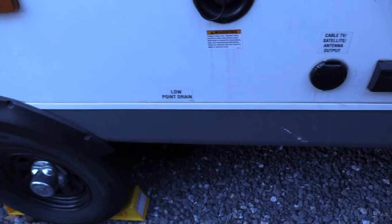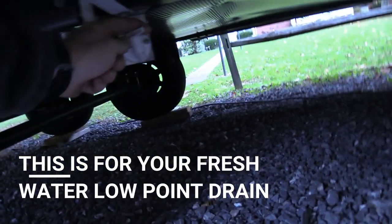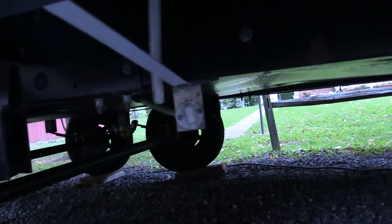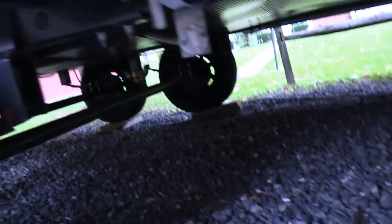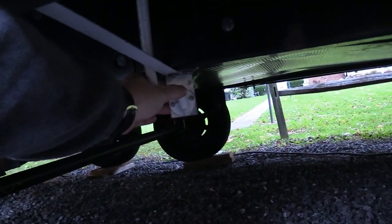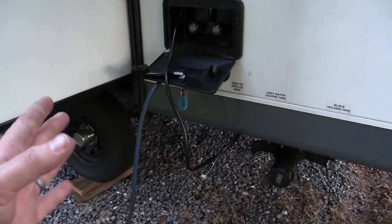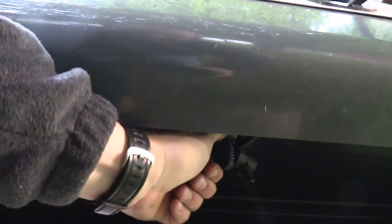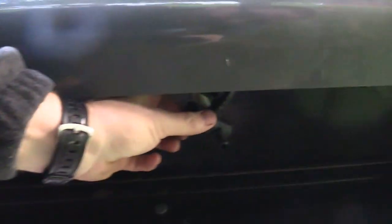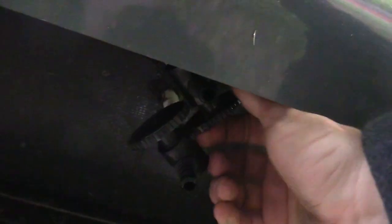Now you want to locate your low point drains. I'm going to do this side first — I've already done this at the campsite, and there's absolutely nothing coming out. I don't leave that open because I'm afraid bugs will climb up in there, but you can. Let's shut that one off and go to the next ones. Right where my city hookup is — by the cable and outdoor shower — I have another low point drain. You've got two valves, one for the hot and one for the cold. I feel pretty confident there's something going to come out of here. Nothing — that's good. Let's do the other one.